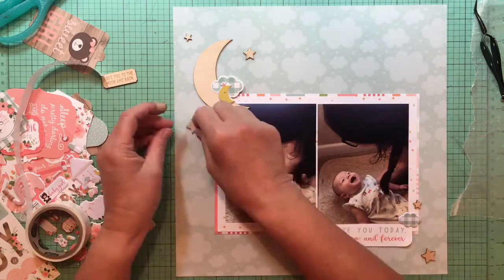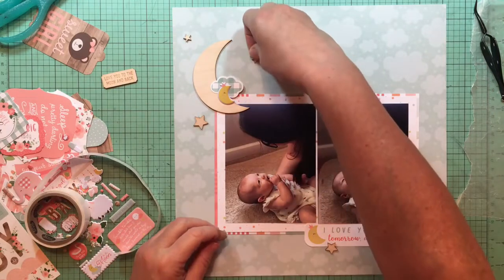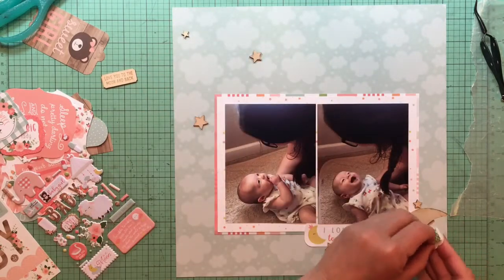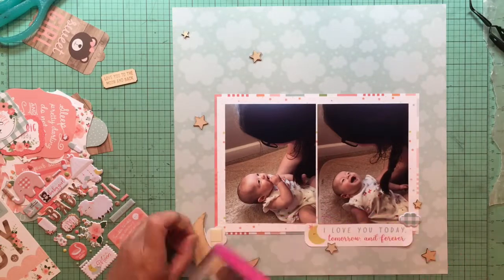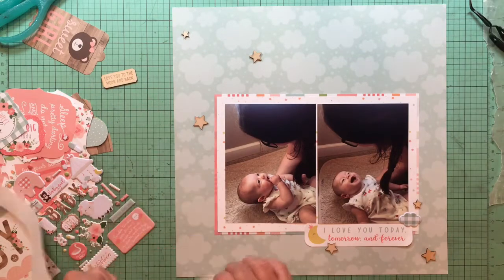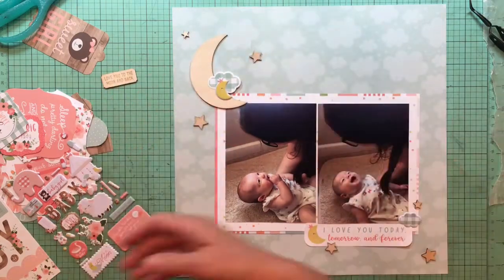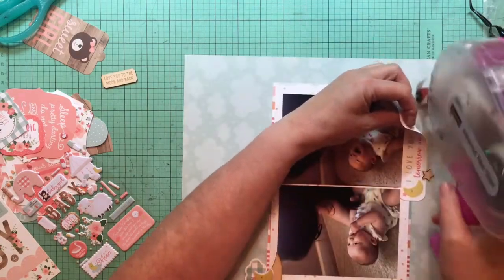Since my ATG was giving me fits, I went to go grab my glue dots. I have tried gluing these wood veneer pieces down but they just don't stick with the Scotch tacky glue — I've done it more than once and stuff just falls off. I know some people do it and it works, but it does not work for me. By the way, you can see where I had to put some foam tape behind that sticker and the little moon so they'd sit up at the right height, because the wood moon is bigger and higher. Otherwise they would have attached themselves to the paper and it would have looked weird.